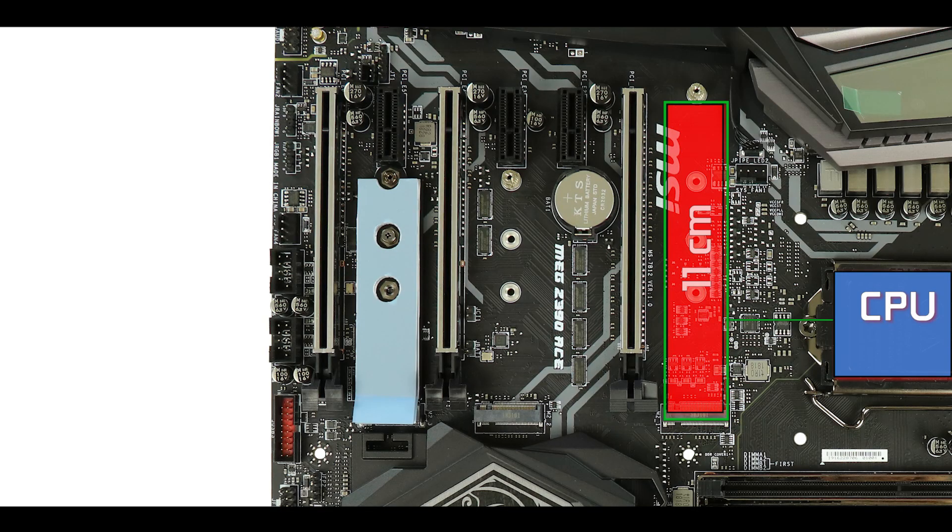Even though the very first M.2 SSD on this motherboard has a direct connection to the CPU and the other has to transit through the chipset, I would still put my bootable device under the thermo heat shield, simply because I'm really afraid of thermal throttling with M.2 SSDs that are too close to the video cards, which are obviously the main heat producers in your build.